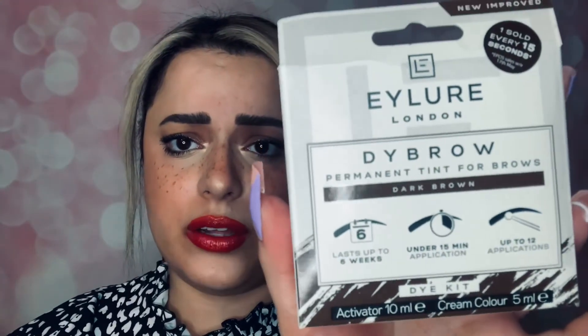Do your own tint — I'm telling you, don't go to the place anymore unless you feel like you have really confusing brows. I just feel like as long as you're following the line, pluck your eyebrows beforehand, have the shape and everything. Once you have the shape, once you've plucked and cleaned your eyebrows, then go in with this guy. And I'm telling you, it will change your brow game. It just makes your brows look fuller. It's great for vacation, for swimming — looking like you have something on your brows but you don't. This guy is so amazing. I highly recommend it. If you're looking for the brand again, it's Eylure London and it's the Dye Brow.